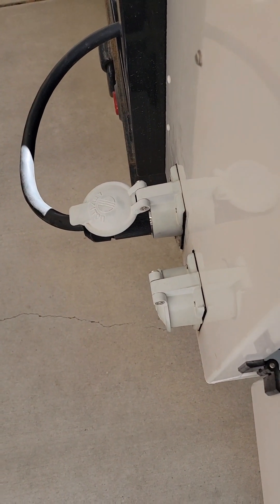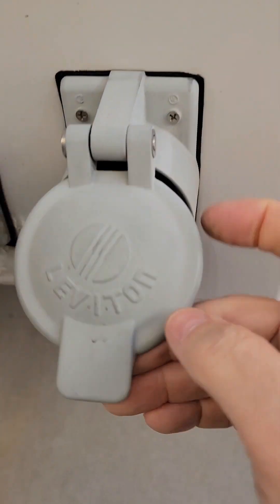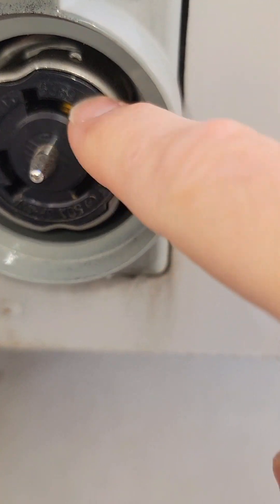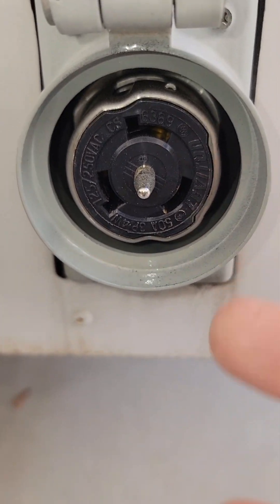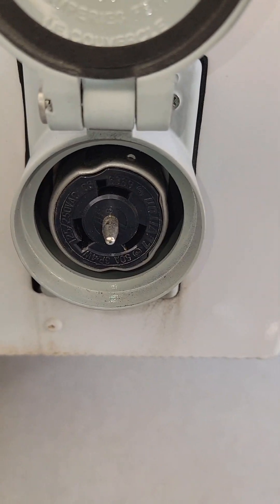Down here you can see these are your 250 amp twist-lock plugs. If you look at the cover right here there's a bunch of writing — that'll tell you what each plug is. It took me a long time to figure that out. The male connector is the one with the prongs sticking out and the female is the receptacle.